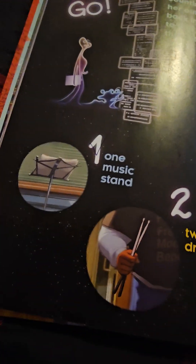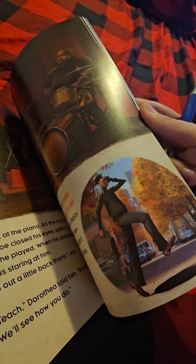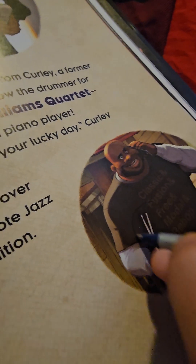Page check. Now I need to find two drumsticks. Two drumsticks must be somewhere. I think I need to go back — oh, I think it was this page right here. Looks like I can find the two drumsticks. Check!